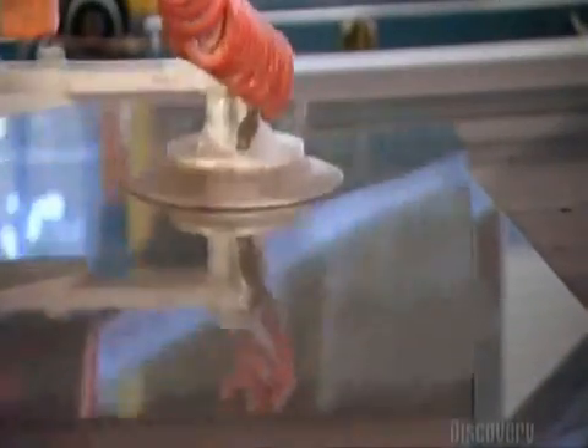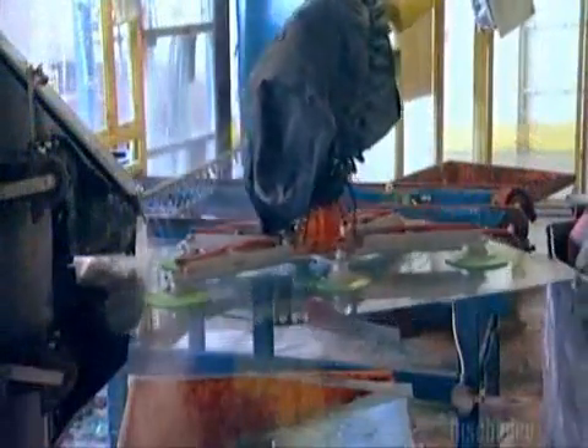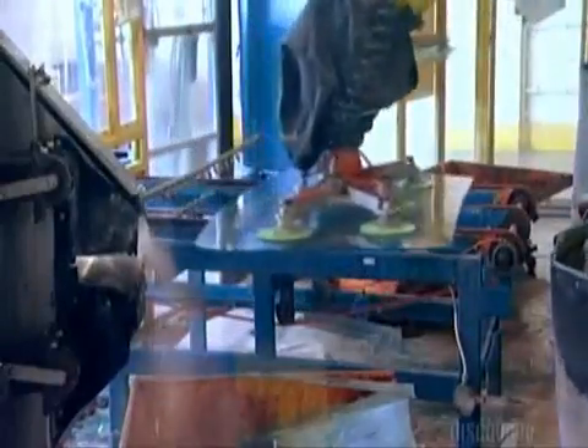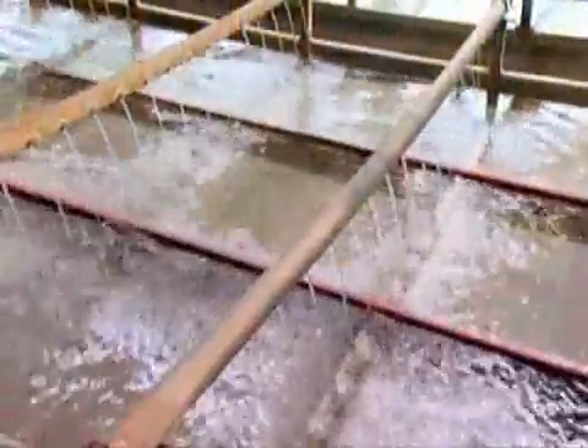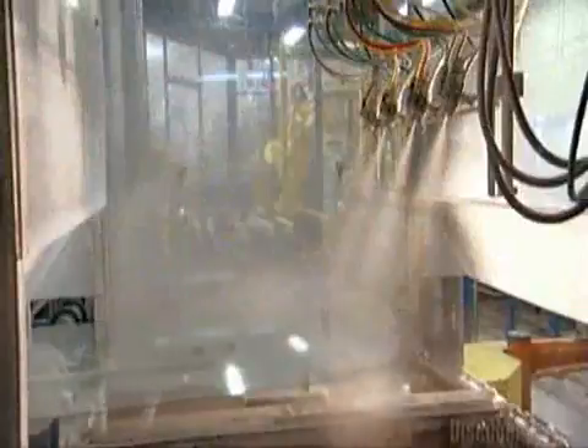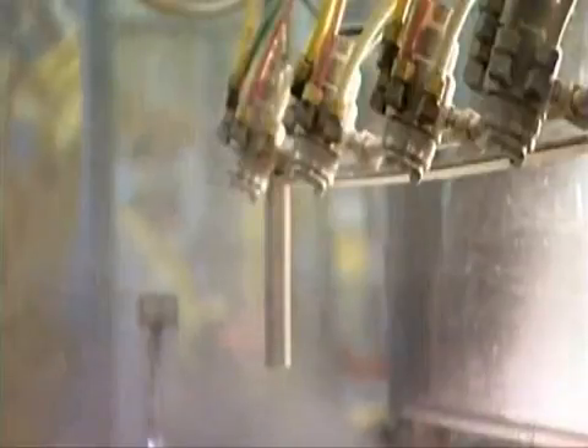A robot suctions up the cut piece of glass and transfers it to the next station, where it pushes the glass against a series of sanding belts. This takes off the sharp edges — it's called seaming. A conveyor belt then takes the glass through soapy water to clean it, and nozzles spray it with a mix of talcum powder and water. This will prevent the glass from sticking to a second sheet of glass.